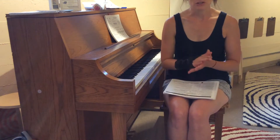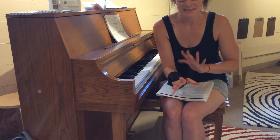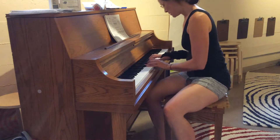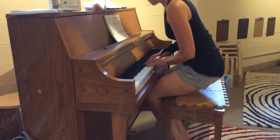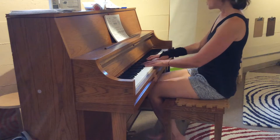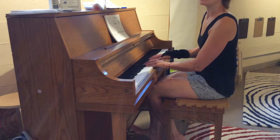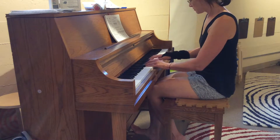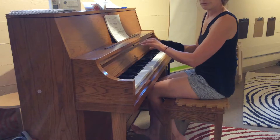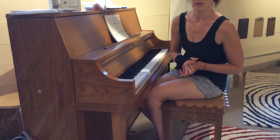We'll be doing a lot more of changing keys and changing meters — this is a super difficult one for many people. For example, you probably all remember 'Old Woman.' Well, now we're going to change it to triple meter. I changed the feel of it. We'll do loads of exercises in class about that.